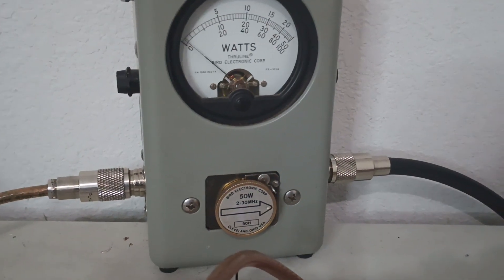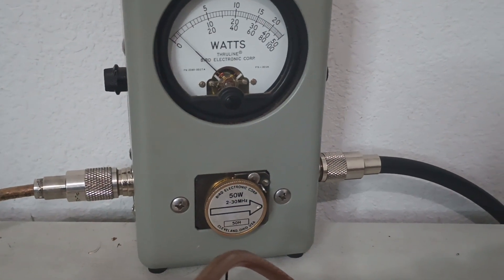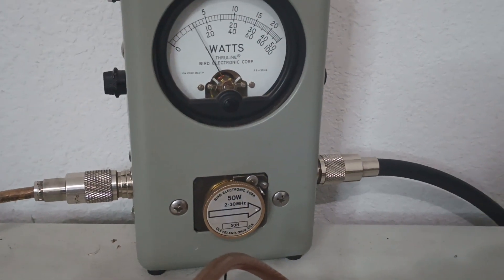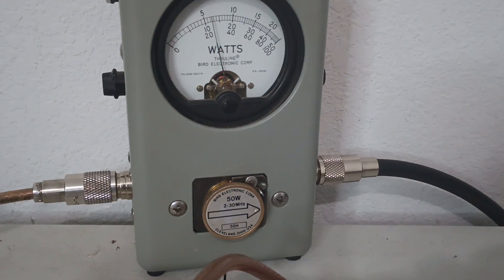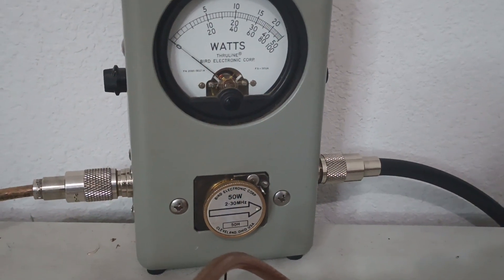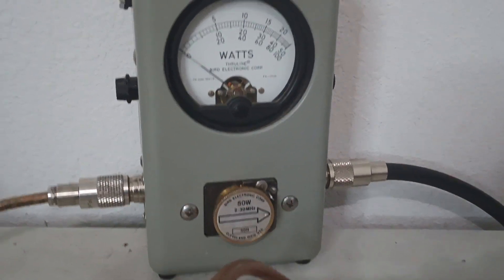Let's turn our dead key up on our radio. Let's go two watts and see what it does. So it's got some decent gain to it. Two watts has given us about 28 to 30 watts dead key out of it.